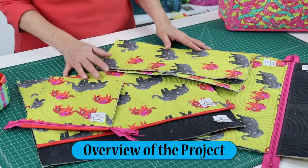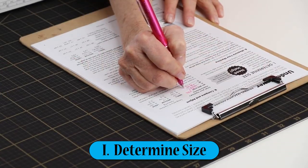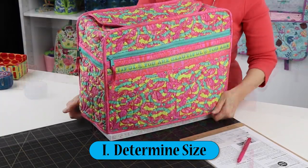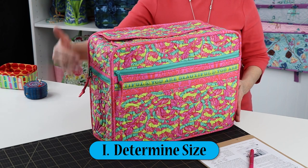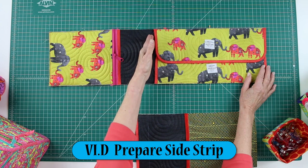We've also filmed an add-on video to assist you with the project. This video series will help you with these steps: an overview of the project, determining the size of your machine in order to choose the most appropriate size — including a discussion of adjustments that might be needed — preparing the back and front flaps, and preparing the side strip. Note that the add-on video doesn't replace the pattern. Rather, it enhances your sewing experience, ensuring that you are successful, and teaching you our best techniques.